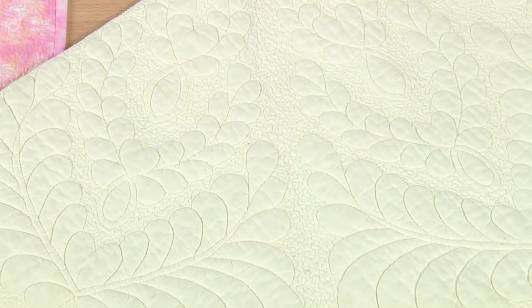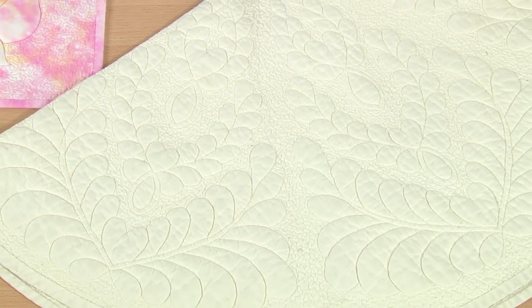This is showing you a new easy way to do trapunto so that you can add some beautiful stuffed effect to your work. It just really gives it a nice highlight and shows off beautiful fabric.